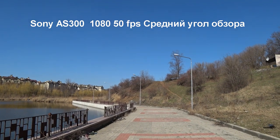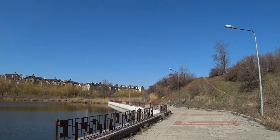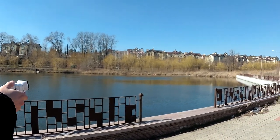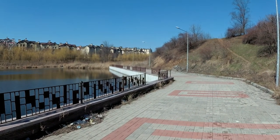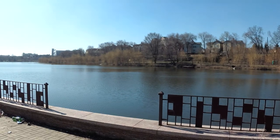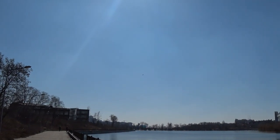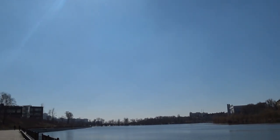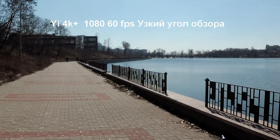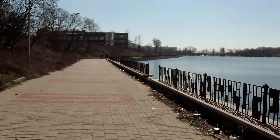Now on the Sony I have switched to medium angle of view — you can see how the camera shoots in this mode. The UE4K Plus is also on medium angle. Then switching to narrow angle of view on both cameras, shooting the surroundings.